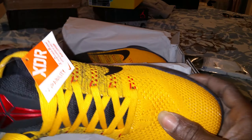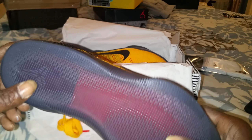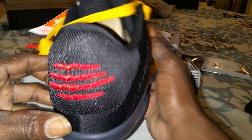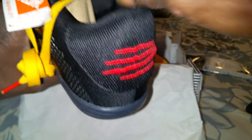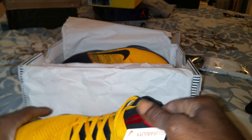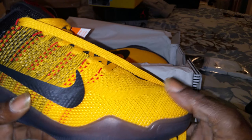Kobe 11s man, that flat knit is on point. Look at that bottom — it's got the stripes on there, which are supposed to be the claw marks, because this is a representation of Bruce Lee. Here's the laces, got your red tips, and got your Kobe logo in red. Man, this shoe is on point.